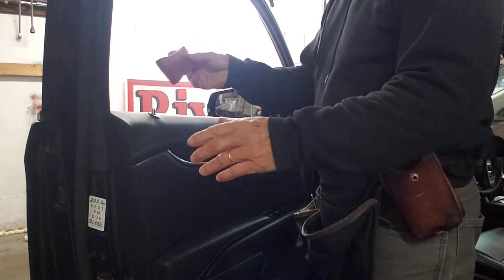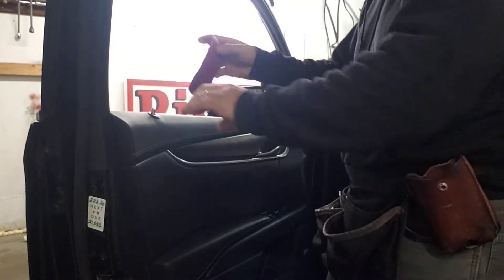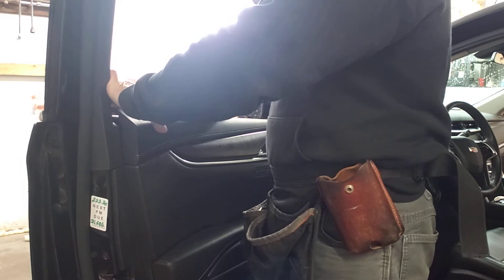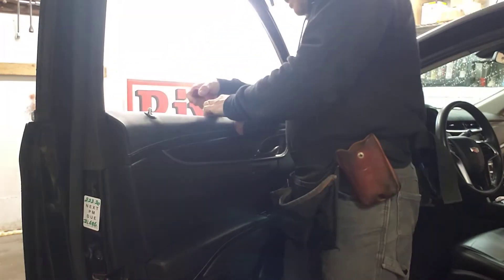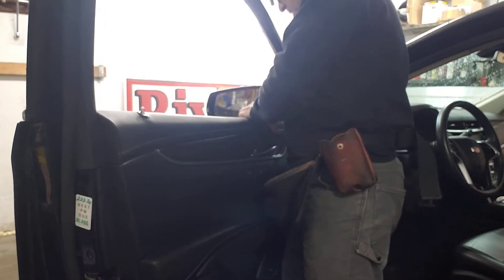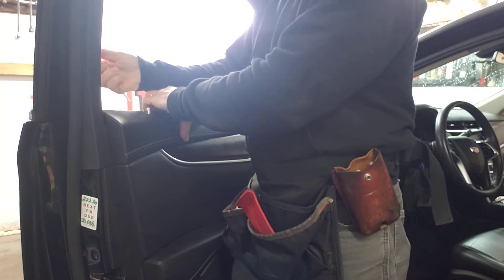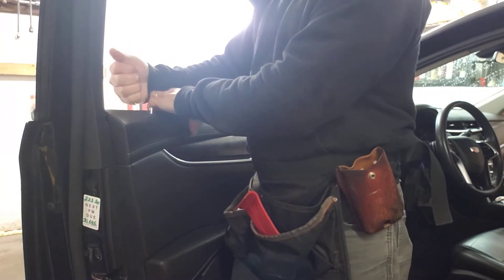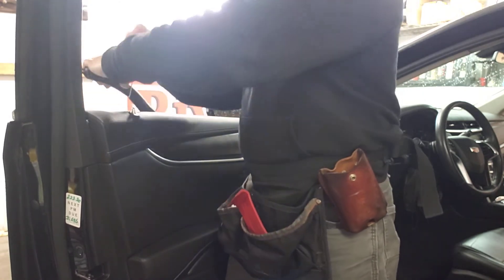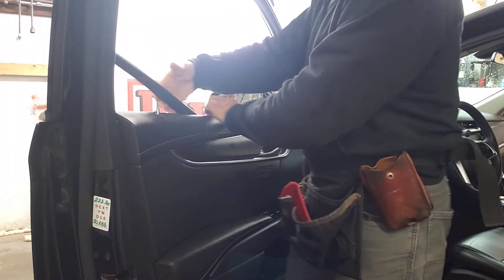What I'm going to do with this tool is give myself a little more room to fish the sweep out. It's not releasing the metal clips — like on a Chevy, it's a metal clip. So I just gave myself a little space there, and the sweep moved a little bit. It's practically off already.